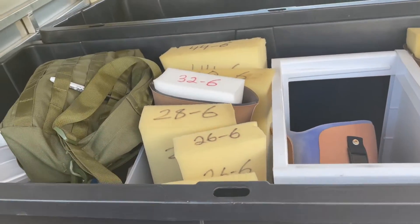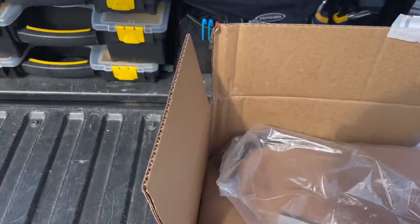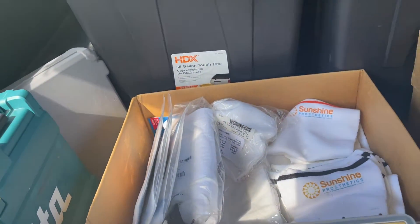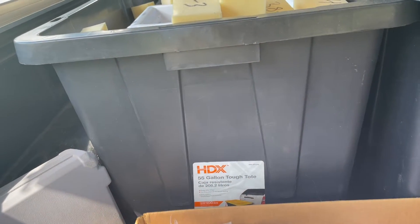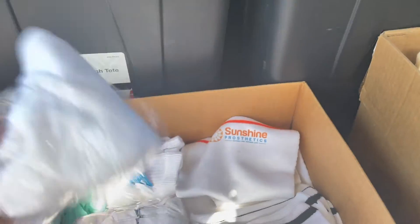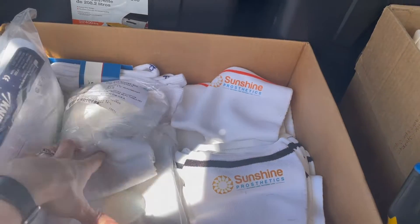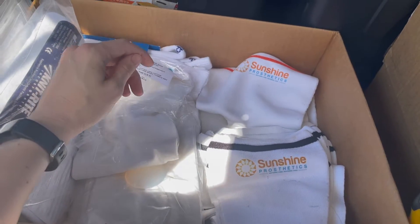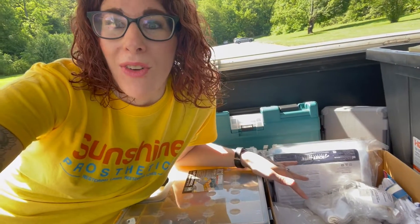I have a set of liners — six millimeter liners and three millimeter liners. Moving to the next box: a set of below-knee shrinkers and above-knee or transfemoral shrinkers. And then a set of socks that we provide at delivery in two different thicknesses and a pack of single-ply socks as well. So when I'm ready to do a delivery, I can just jump to this box, grab what I need, or if I need one for a fitting, they're all right here and ready to go.